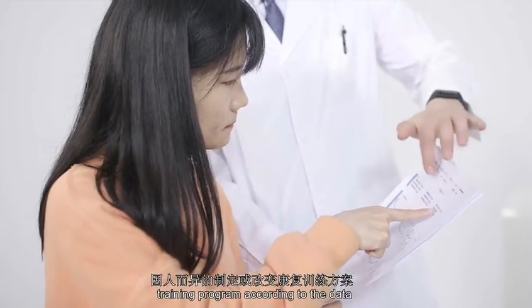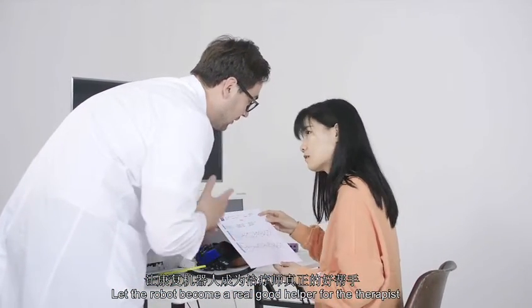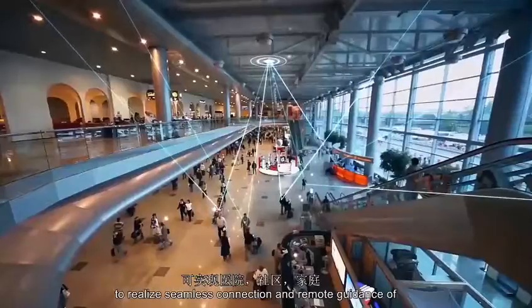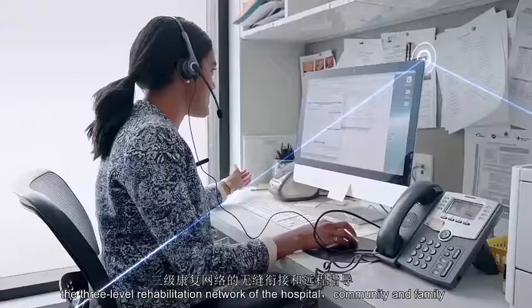Let the robot become a real good helper for the therapist. YS Rehabilitation Robot Glove uses IoT technology to realize seamless connection and remote guidance of the three-level rehabilitation network of the hospital, community and family.